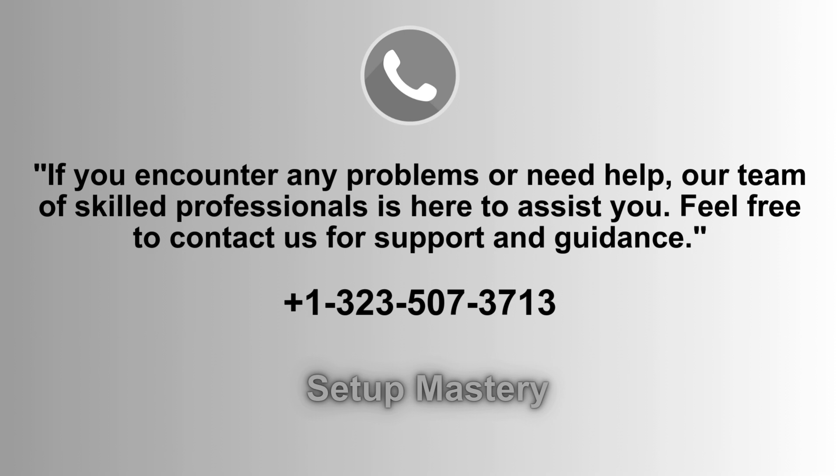If you face any issues or require assistance, our dedicated team of skilled professionals is ready to help. Don't hesitate to reach out to us for support and guidance. Contact us anytime at 1-323-507-3713 for prompt assistance.